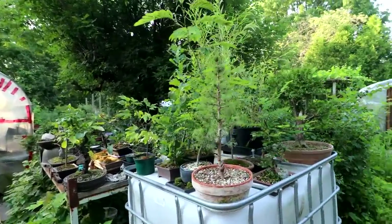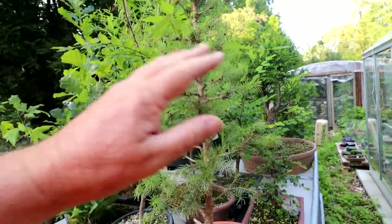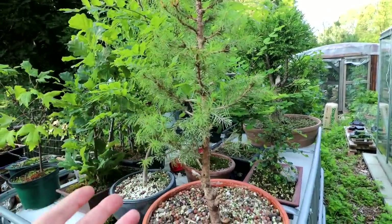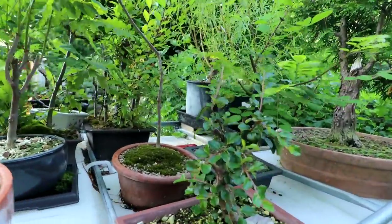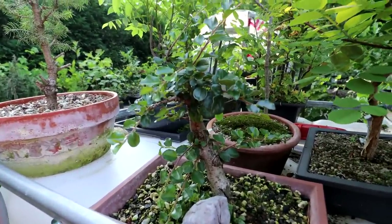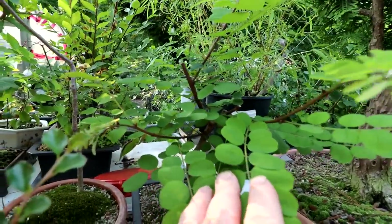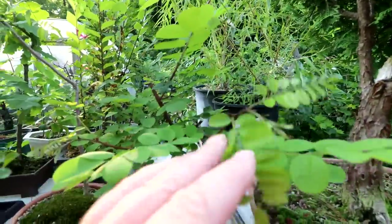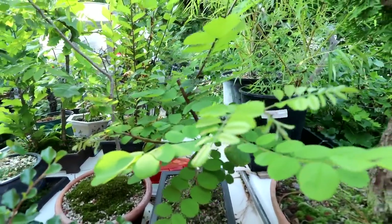Over here is my Alberta spruce that I pruned up. I used the blue scissors to shear it to shape — you can see it's staying green with just a little bit of browning at some tips, but so far it's looking good. Here's a shot of my Cotoneaster — also looking really good, growing well this year. Beside it is my black locust. I gave that quite a severe pruning and it's bounced back really nicely. The growth came in where I was expecting it to, which is always good.